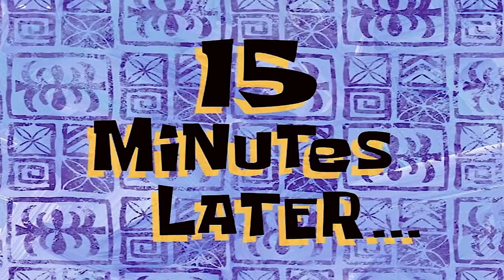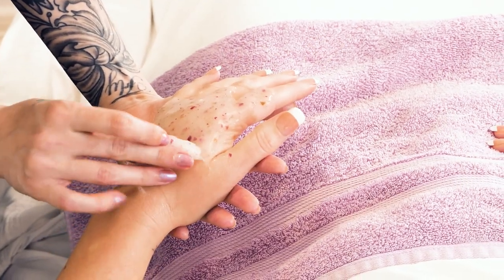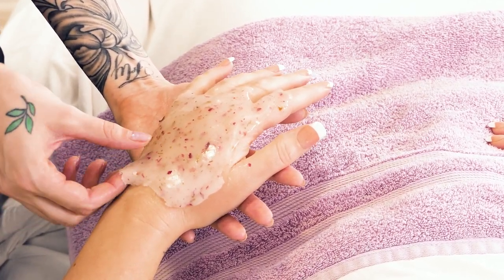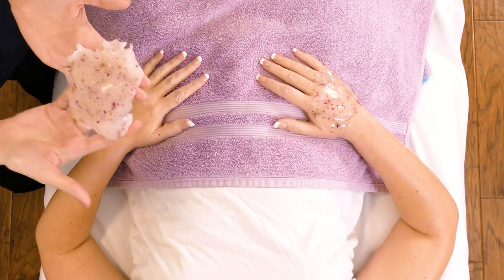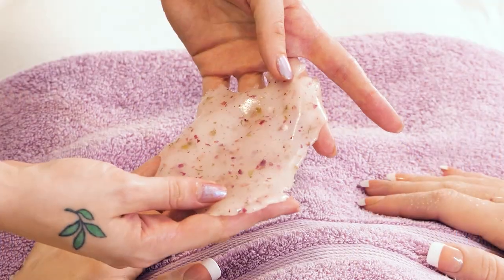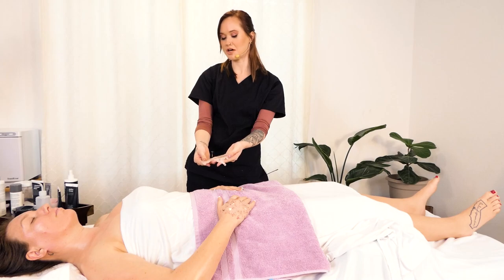15 minutes later — so it looks like they're ready. It feels nice and rubbery. You just go along the outer edge to lift up and peel it off, just like that. You can see it has flower petals in it. It leaves a nice serum on your skin afterwards.